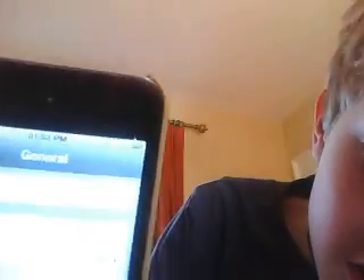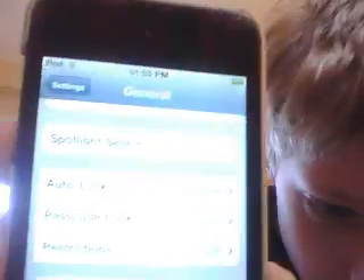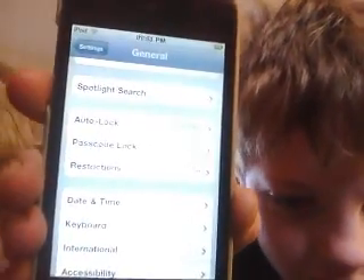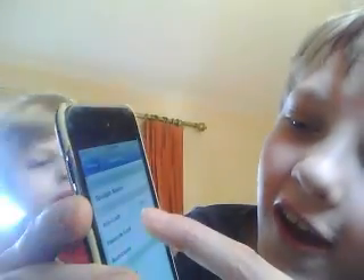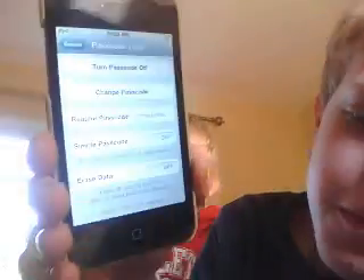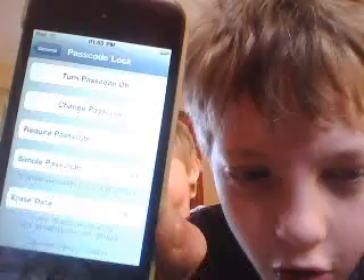Then you need to go to Passcode Lock — you can see it right there. Click on that, and it will ask you to type your passcode in, so you do that and click done. Down at the bottom it will say Simple Passcode on or off.